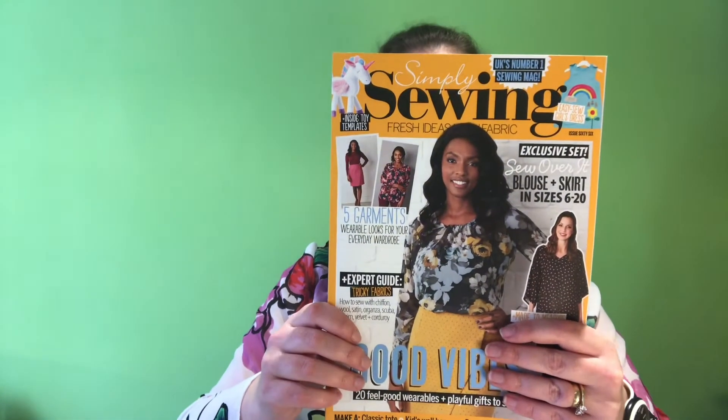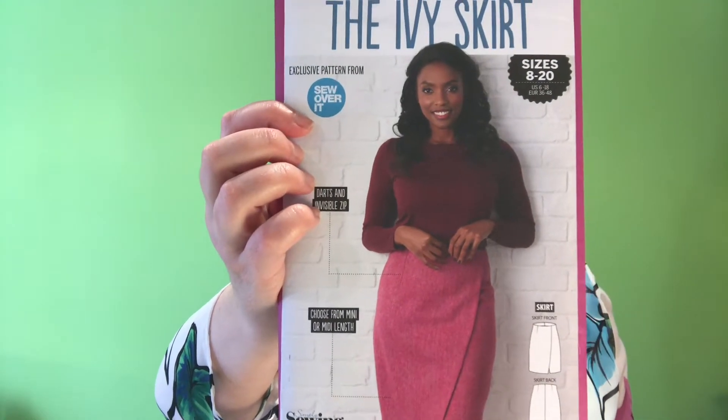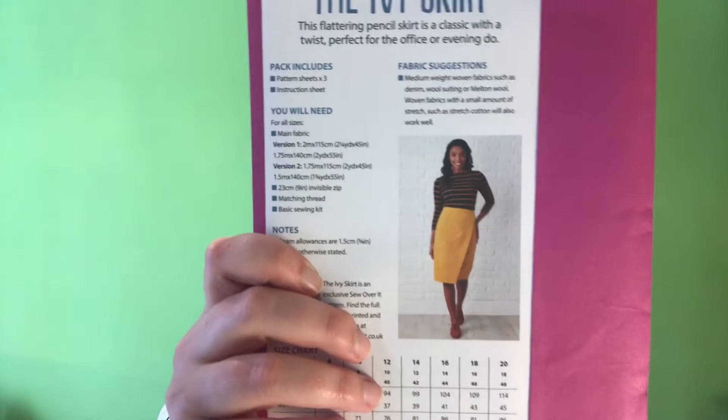I actually got it from this magazine. It came together with not just the Annie blouse, but also the Ivy skirt. I haven't decided if I'm going to make the Ivy skirt or not, but maybe.